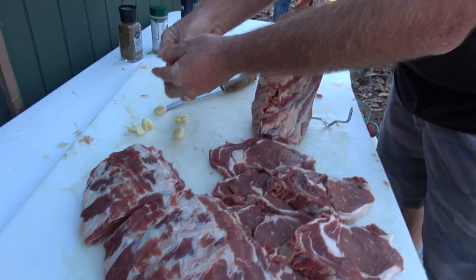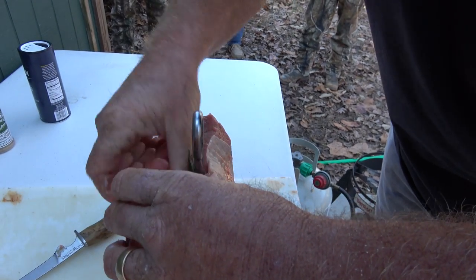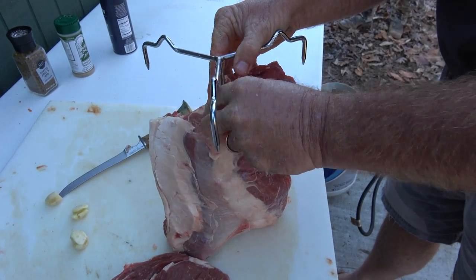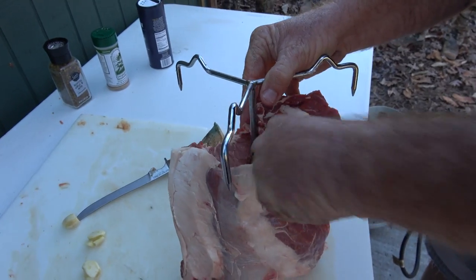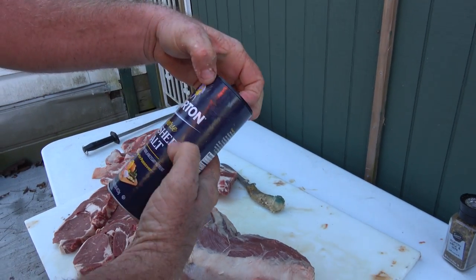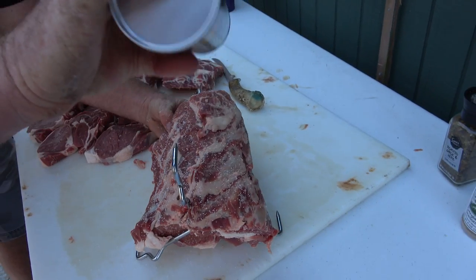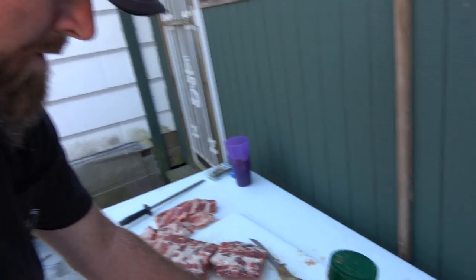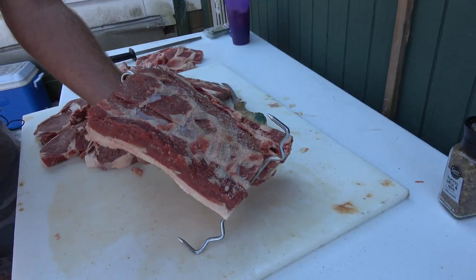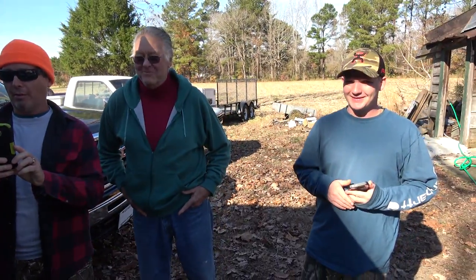That looks good. Okay, so we're going to grill these ribeyes and fry that big huge loin. We're going to take a little bit of rosemary here and send it down in this hole. Let's take some to the bottom side — a bit of garlic. Here we're putting on a little bit of kosher salt. Oh my gosh, this looks so good, y'all. A little bit of Everglades. This Everglades is amazing. It's like watching an artist at work.